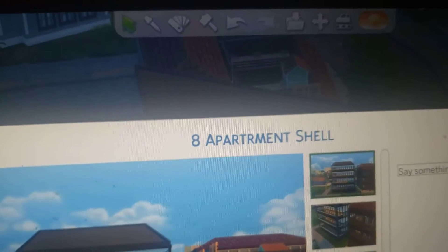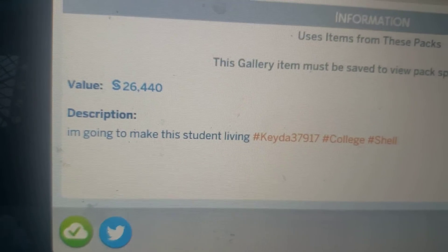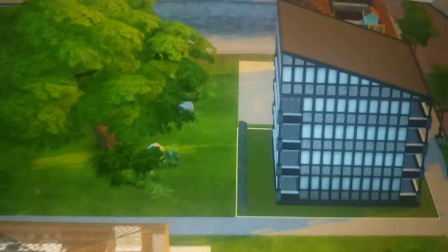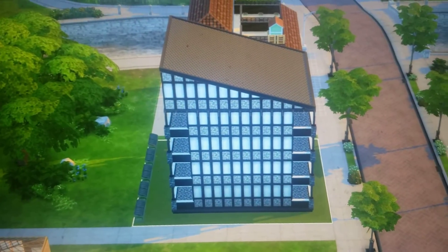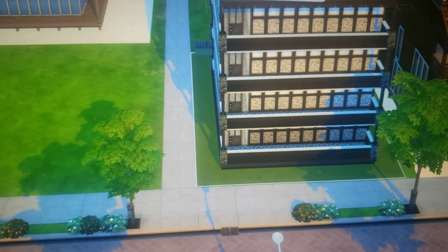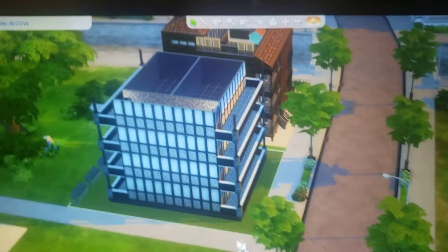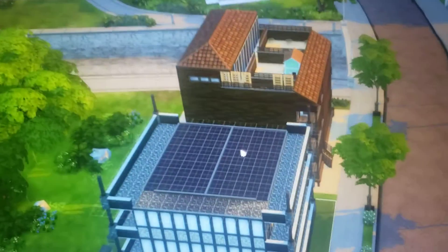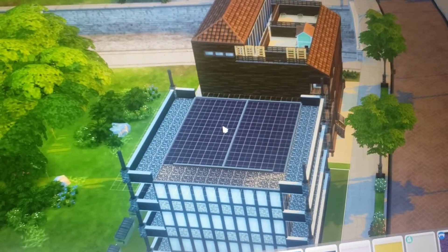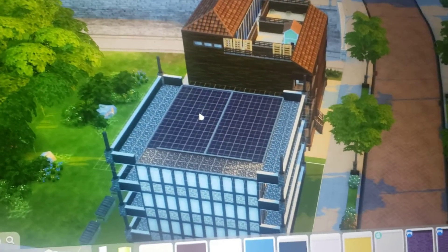I built this shell and I'm gonna make it student living. So far all it is is just the shell, but I'm gonna try to put two bedrooms with a kitchenette. Of course I can't add a stove.